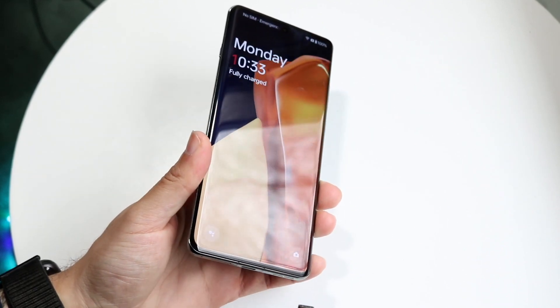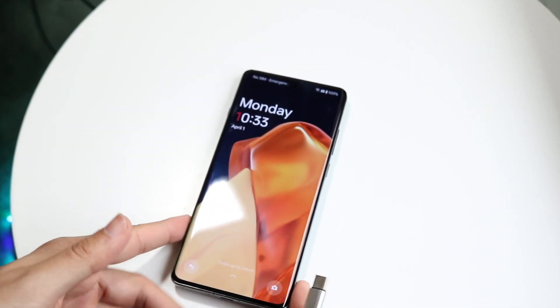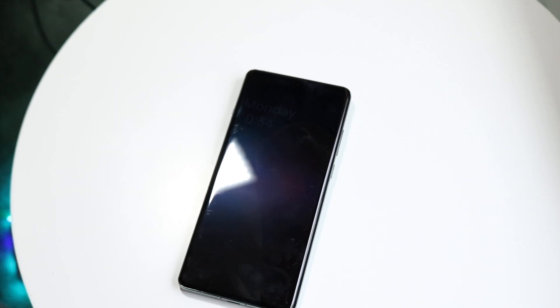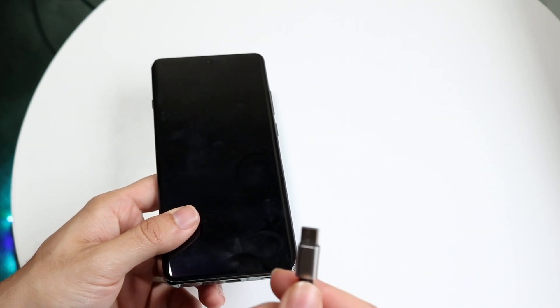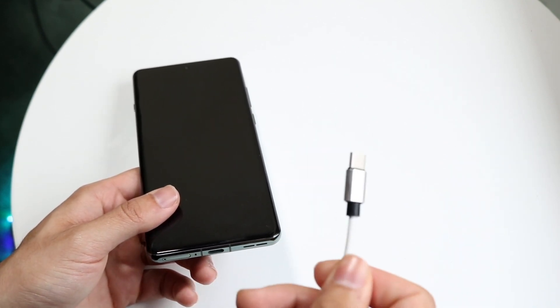Unplug your charger and double check it by plugging it into a different device — a tablet, MacBook, or PC powered by USB-C. If the charger works with another device but not with this phone, we can troubleshoot further. But if the charger isn't working at all, then the charger is the problem and you'll have to replace it.